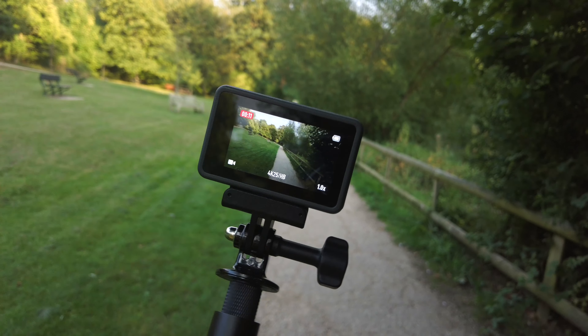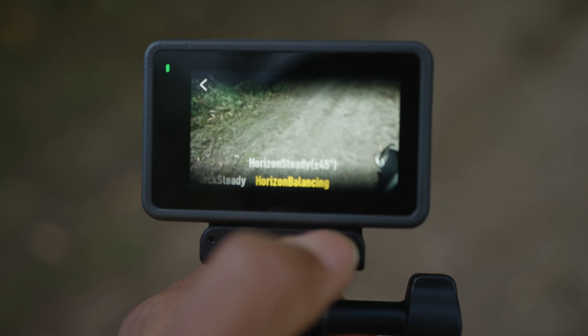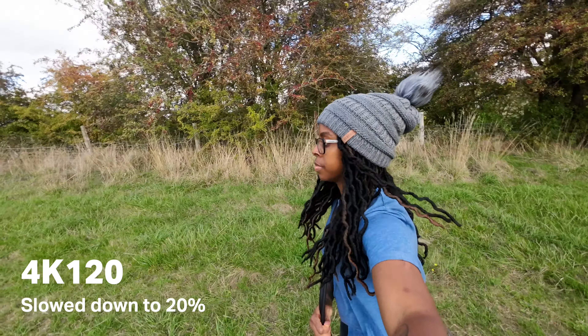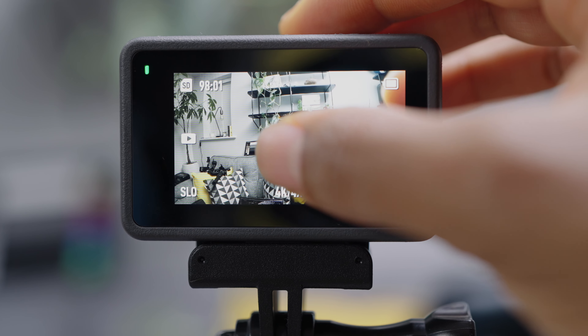Horizon Leveling only works at 2.7K up to 60 fps. Horizon Balancing was actually only introduced to the Action 2 after a firmware update, so it's a relatively new feature for DJI action cameras. It works really well, keeping the horizon level at plus or minus 45 degrees when you rotate your arm. In low light, though, stabilization never works well — it just looks really shaky, so you'd need a gimbal. Also, electronic stabilization doesn't work in time-lapse mode or slow motion mode.